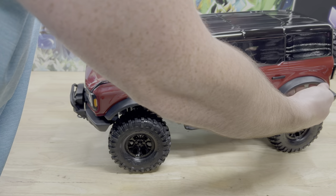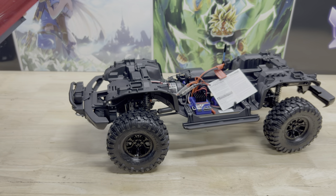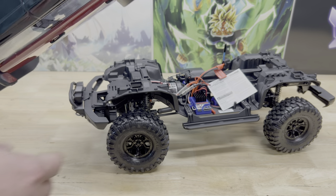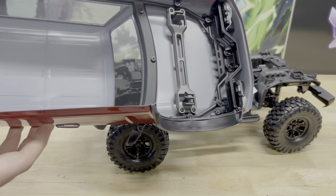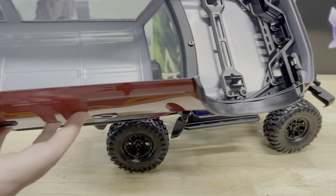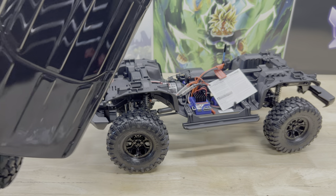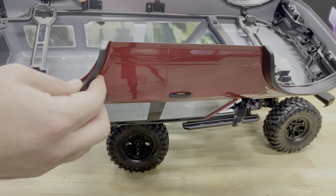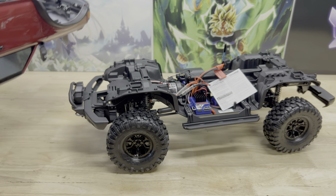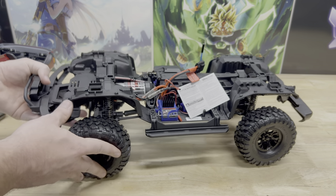I'm going to pop this body off. That body is definitely heavy in the rear thanks to that tire. There's the inside of it — all the bracing, it's really cool. The windows are see-through, so if you want to get a really cool shot, you could put a camera inside there.